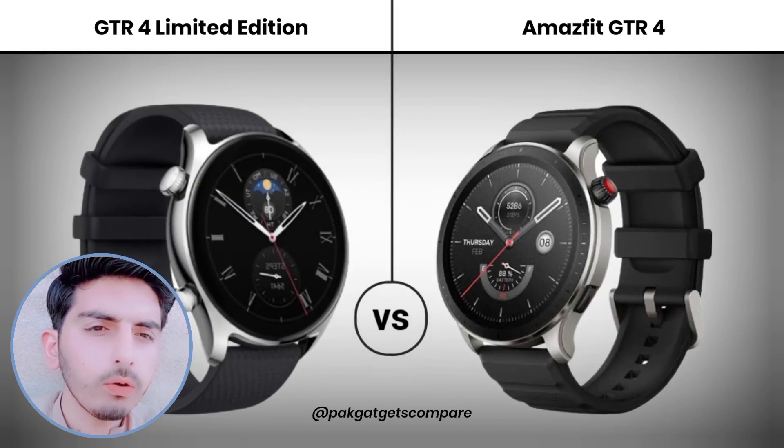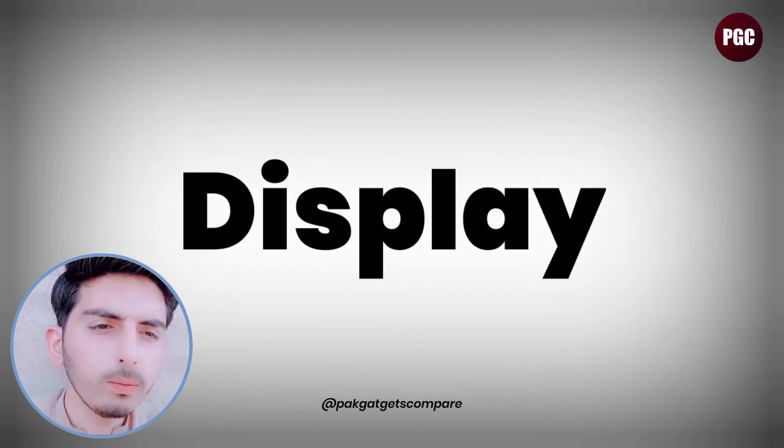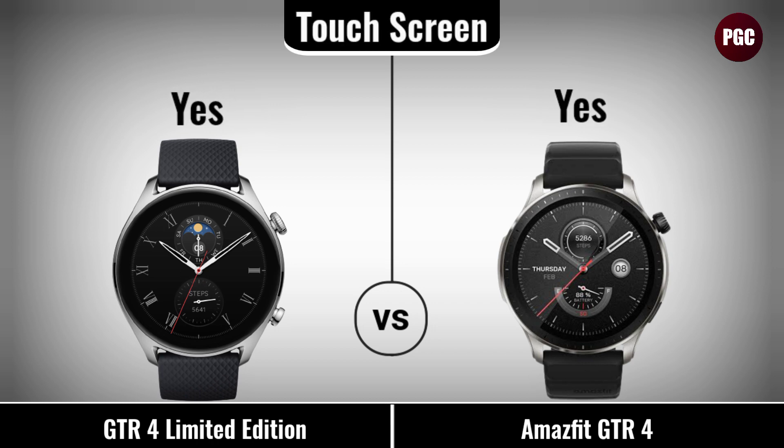Hey, what's up guys! In this video today we compare the 2 best smartwatches: the Amazfit GTR Port Limited Edition vs the Amazfit GTR Port. Let's see the full comparison video. Display comparison — display type has touchscreen.